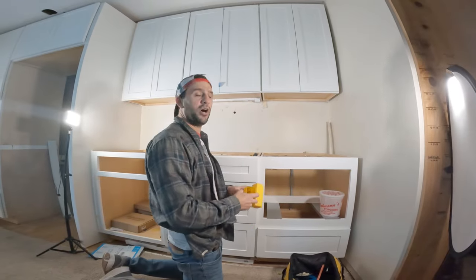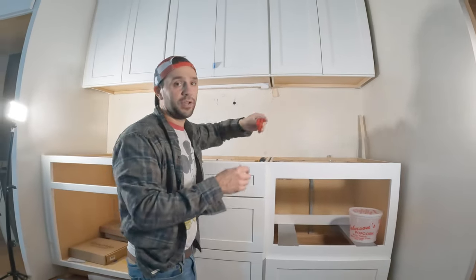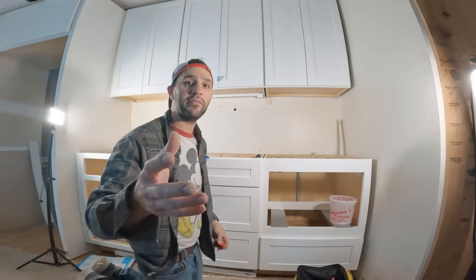That's how you install plug mold under your cabinets. I would suggest when you're done using one of these outlet testers to make sure that you wired everything correctly.